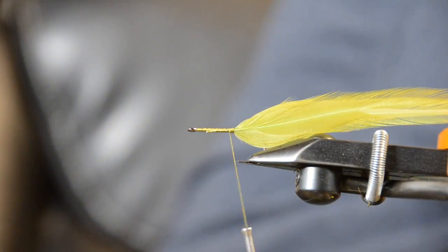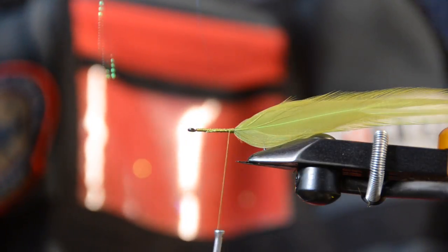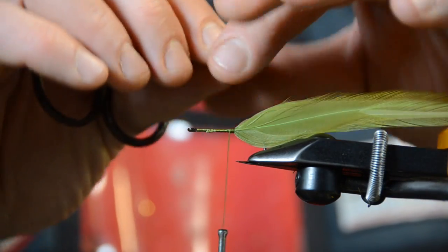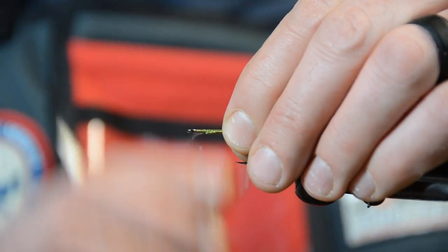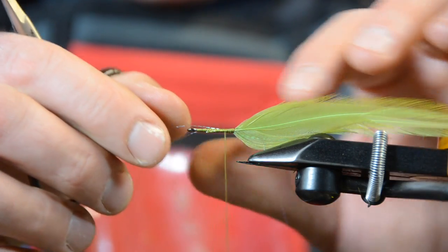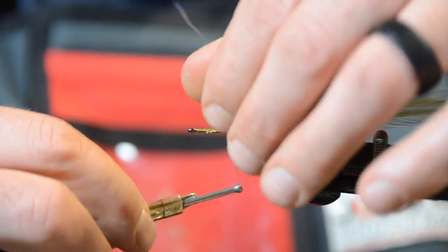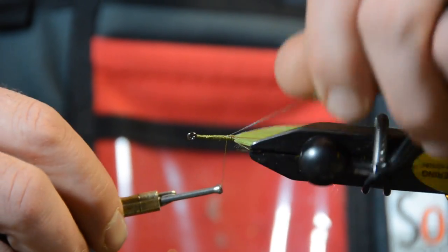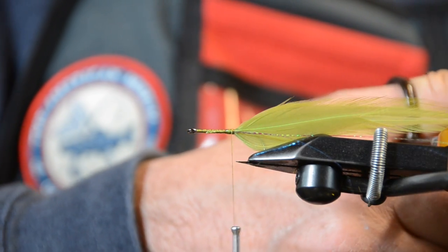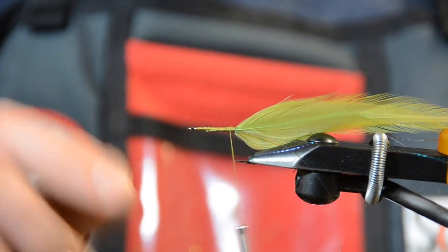Next we're going to take some micro lateral scale or cascade crest crinkle flash — I'm using peacock for this particular color. I take one strand, fold it in half, cut it, and run these on both sides of the feather. I tie those two in on the near side, wanting them to mirror the center of the feather, then reverse it over to the other side. I turn it in the vise to line it up with the stem, then work the flash right back down — you want the flash to be roughly the length of the feather.